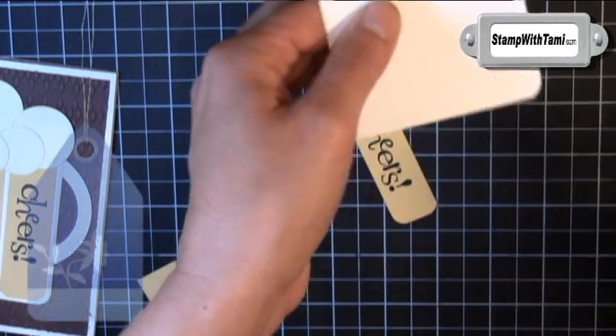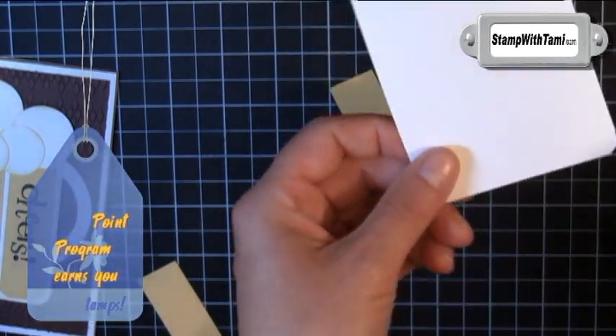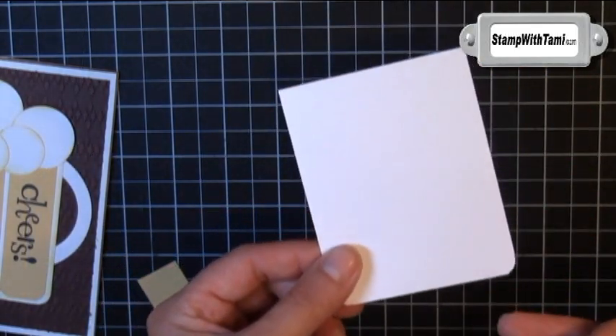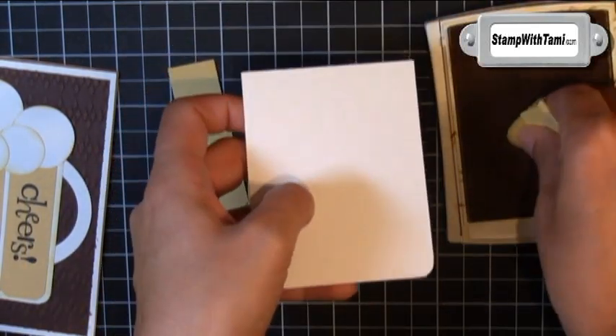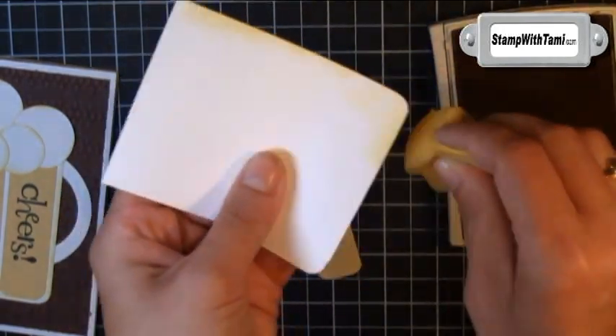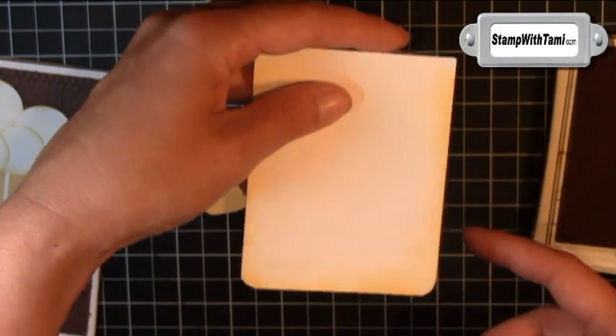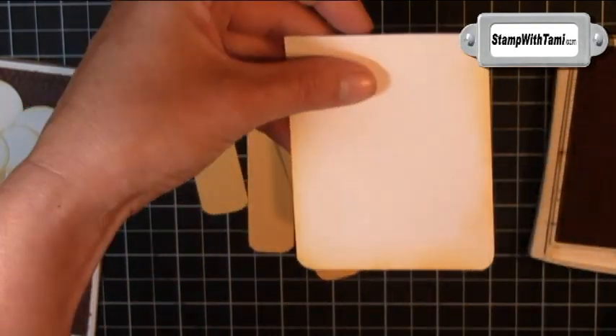Almost forgot — we want to punch the corners of the whisper white beer mug base. Again, you can do all four corners if you'd like, but you're really only going to see the bottom. Then take a sew saffron ink pad and a sponge and just sponge the edges of our beer mug to get that rich amber color of beer, or maybe a little darker for a root beer.